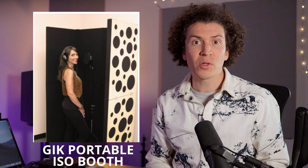Early on I found a hack for creating a vocal booth using acoustic treatment that you already have, and then a few years later I started using the GIK portable acoustic panel. For those of you who want a quick and easy fix for vocals, I highly recommend getting the GIK portable acoustic panel. You could also build a portable panel yourself if you wanted to.